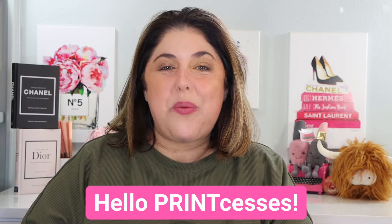Hello print-cesses and welcome back to Not Fit for Print Beauty with me, Rebecca. Today we have two brand new products — well actually three — but from two different brands to take a look at.